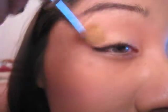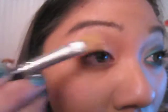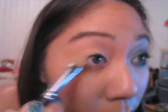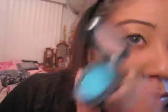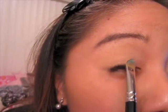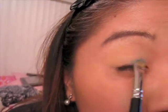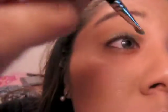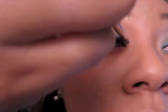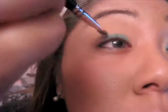We want to begin by first priming our eyelids. I'm going to use Mally's base — she usually has them in her palettes and also sells them separately. Just put it all over your eyelid and make sure to prime that well. Using a small flat brush, I'm going to use Max Jewel Blue all over my eyelid. I have a huge gap between my eyes and eyebrows so I extended it a little higher, but make sure it goes on smooth and consistent.